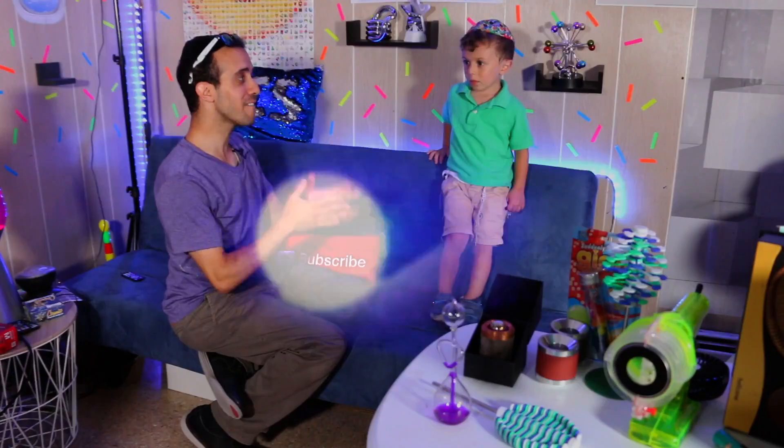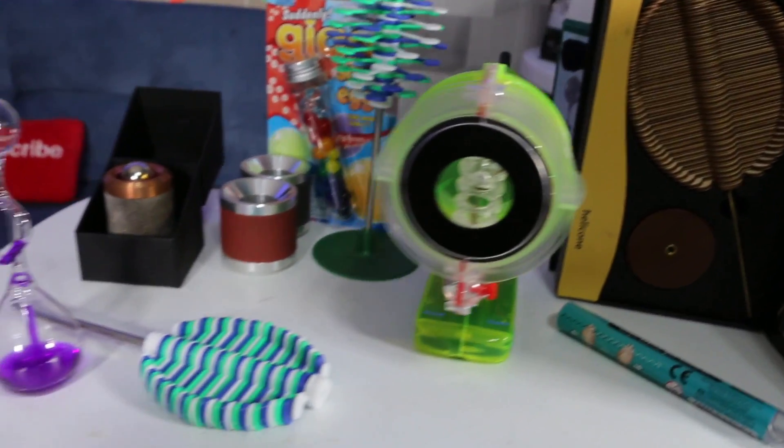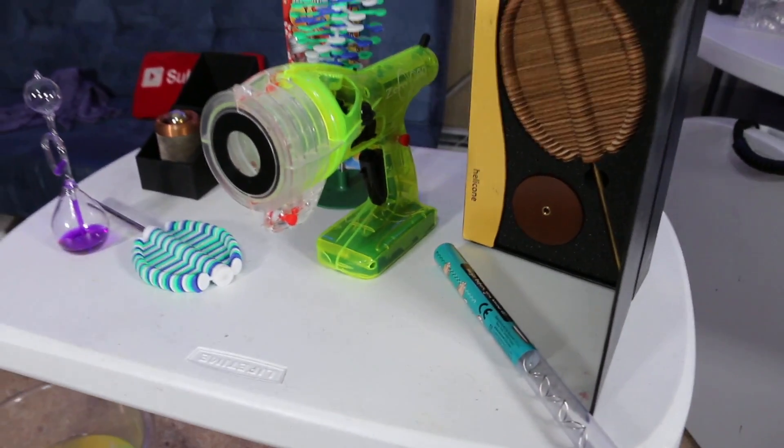All right guys, I have CJ with me and all these cool science toys to show you — lots of cool science toys that I don't think you've ever seen before. If you have, come below and let me know which one you've seen.